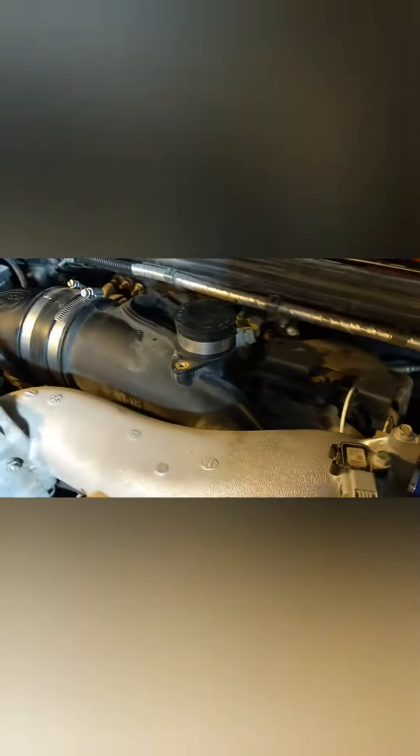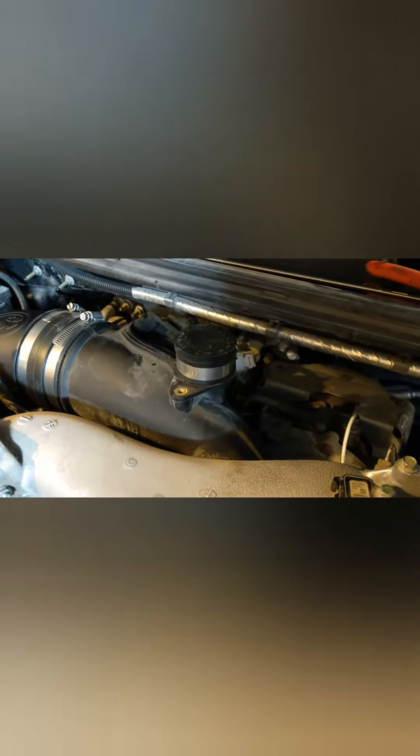Also, unlike the previous LML Duramax engines which used a 2 inch cap, the LML uses a 1.5 inch cap you can get at any hardware store. So instead of buying the resonator block off plate, as they call it, I just bought a 1.5 inch cap, put it right on, and tightened it up nicely. Five whole dollars for a resonator delete.